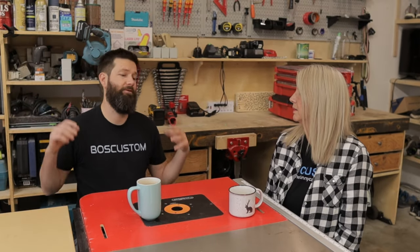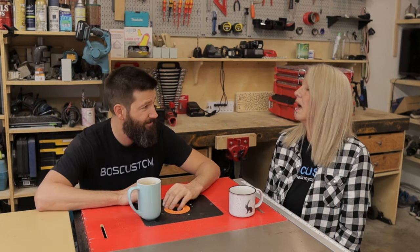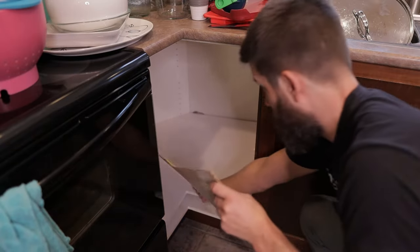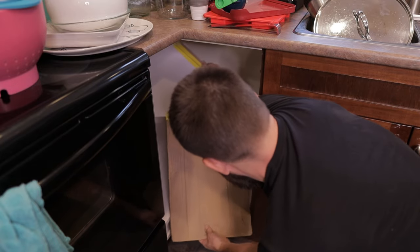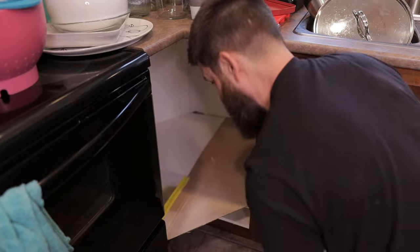That way you can utilize the space with better access. So what happens if you already have an existing corner cabinet and you try to put one of those full cut-back shelves in there — can you fit that in? No, you cannot. You have to do it in the planning stage because they have to put that shelf in before the countertop goes on. I didn't believe her and we tried it, and it doesn't fit — so don't try that at home.